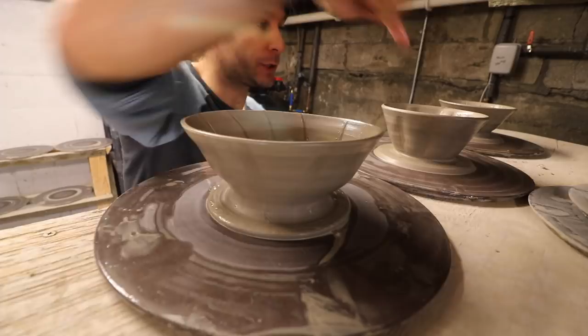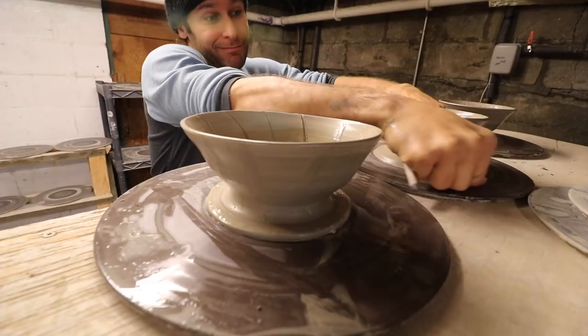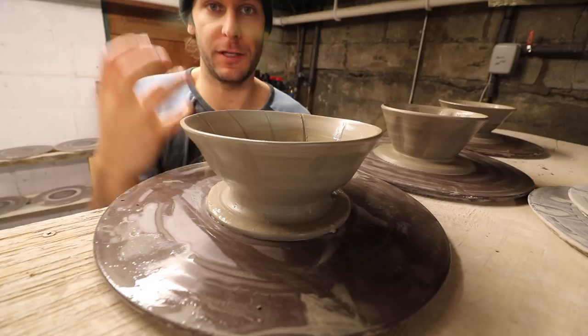Now we're just going to cut them off the wheel. I'm taking my wire and running that right underneath. We'll let these dry for three to six hours depending on how dry it is in here, and then we'll come back and put handles on them and cut the holes in the bottom. It's really important that you don't just cut holes and leave it flat — because the way the coffee drains, if you leave it flat it drips all over the place. So you have to do some special stuff to the bottom.